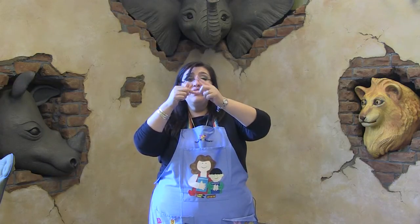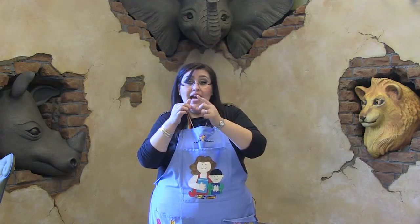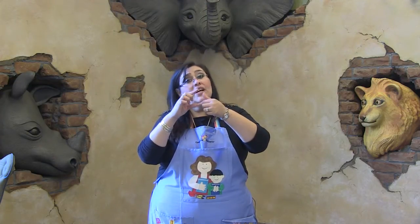Get your fingers ready, amiguitos. Ready? The itsy bitsy spider went up the water spout. Down came the rain and washed the spider out. Out came the sun and dried up all the rain and the itsy bitsy spider went up a spout again.